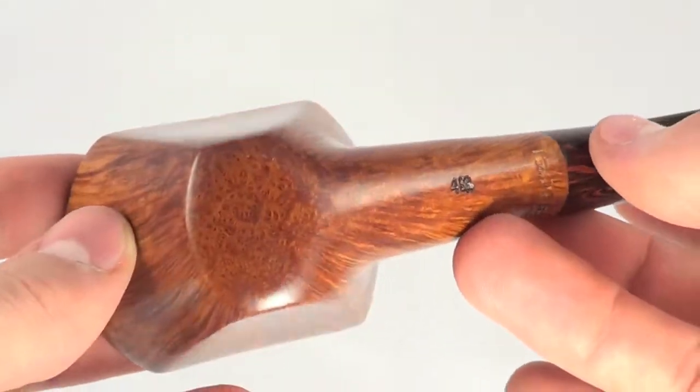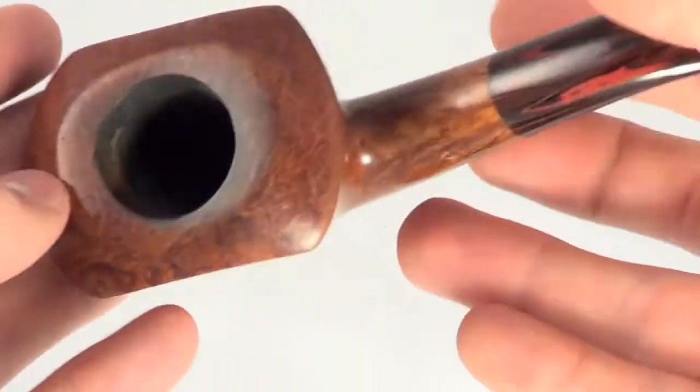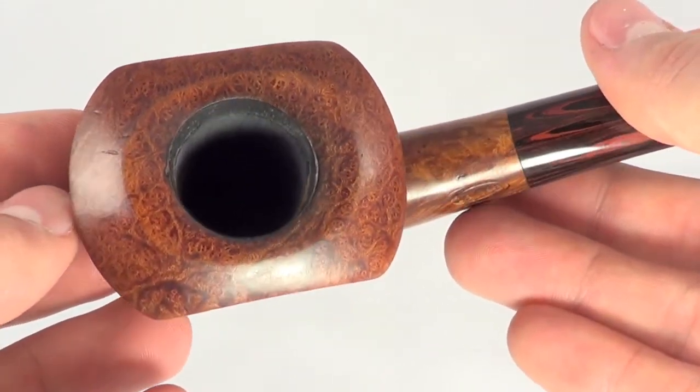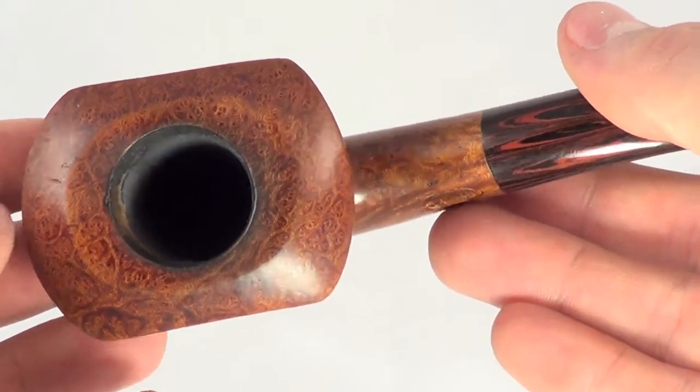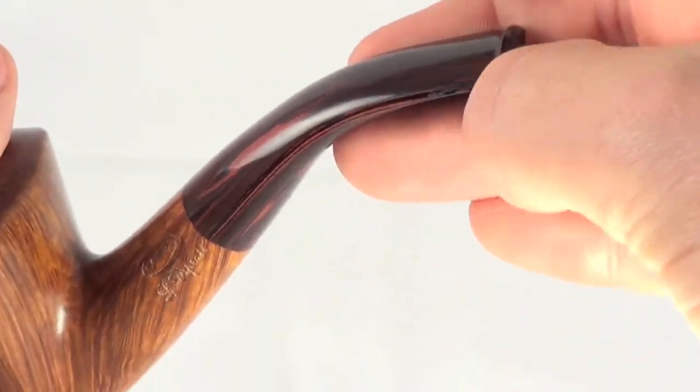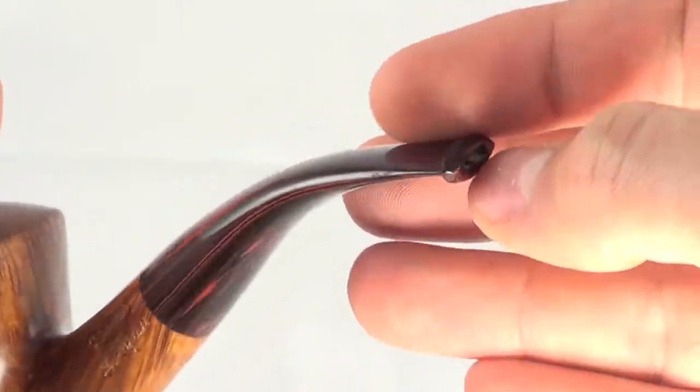Viprati tends to do that for a really good price too. Some birds eye grain on the top and bottom — actually a ton of grain on the bottom. The stem tip has no tooth marks, top or bottom. It's a cumberland stem.